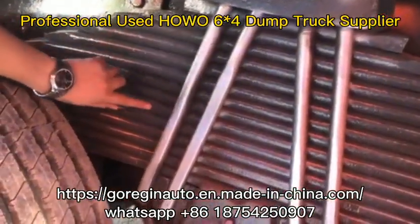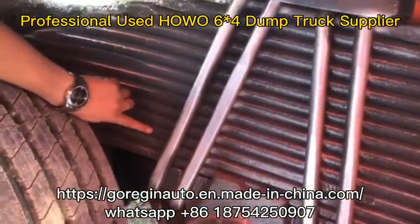This is the springs with a double U-type boots. Counting the springs: 1, 2, 3, 4, 5, 6, 7, 8, 9, 10, 11, 12, 13, 14.